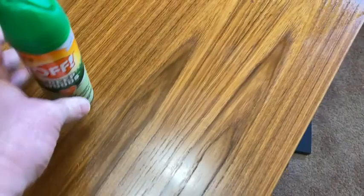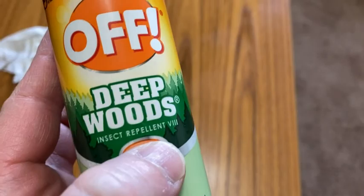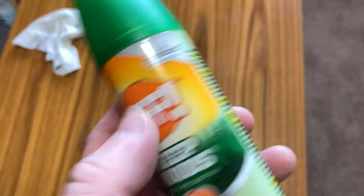It definitely works for mosquitoes, and it's supposed to work as a general insect repellent. I don't have personal experience with other insects, but I know it kept the mosquitoes off me. It should work for ticks too — I haven't been bitten by a tick while wearing this, so it must work. It's a good brand. I bought this one because I've used it before and I like it. I was running out, summer's coming, so it's back to Deep Woods. Take care.